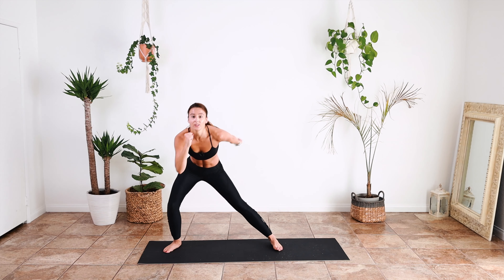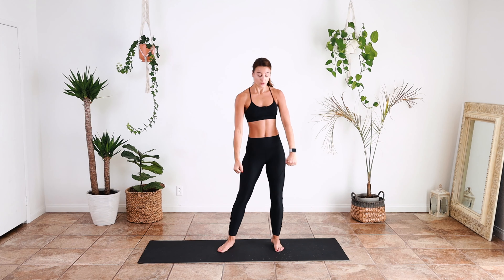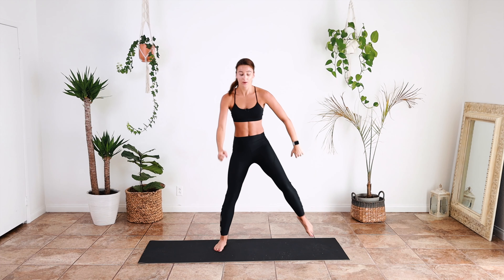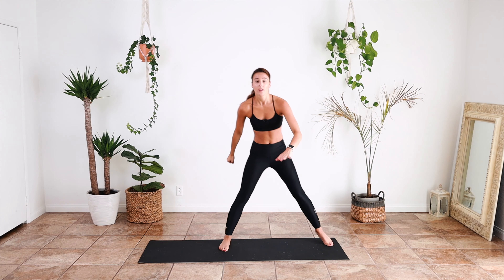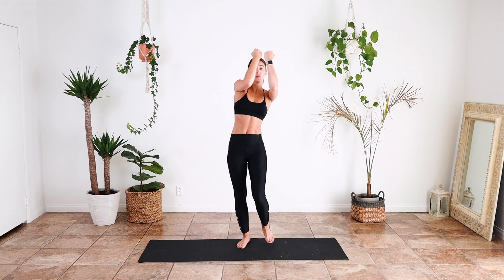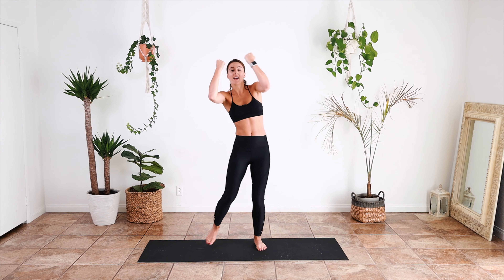We're going to go back to our lunge — up, down, up, two more, lift, switch. Lift — core is lifting that knee, not the hip. Switch. Okay, we're going to jump here — out, in, and march on the spot. Twist into the side, out, contract, and contract to the side.